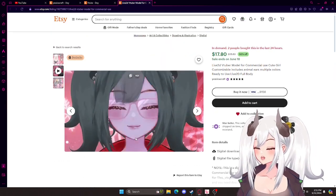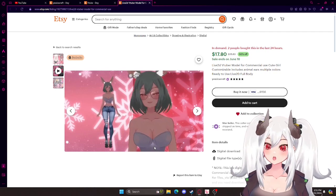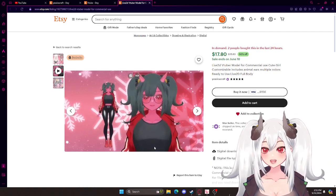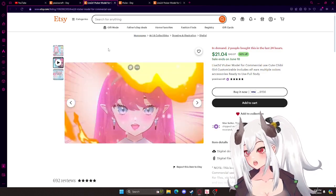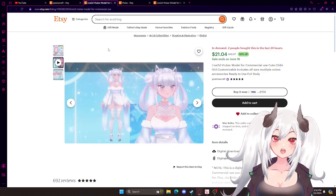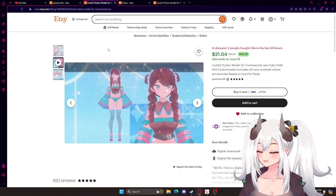But as you can see here, it is customizable. You can make your own character out of all the presets and stuff it gives you. I'm so excited to go on this journey with you guys, and I hope to see you in another video. Bye!